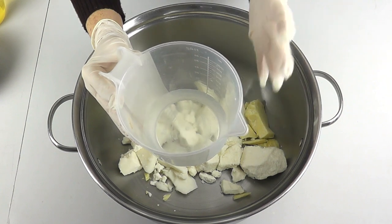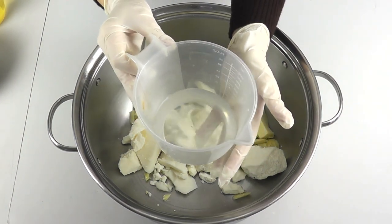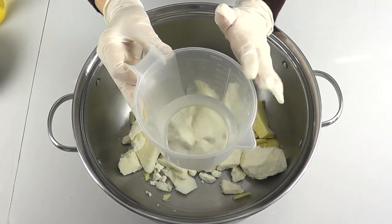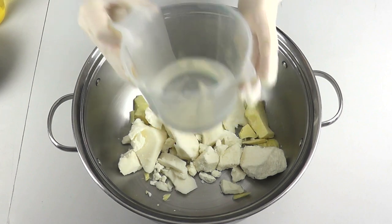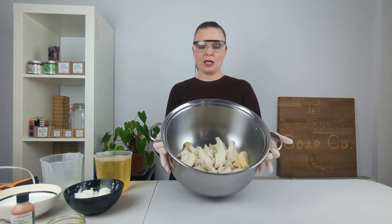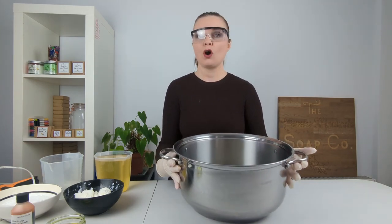We actually replace 50 percent of the water weight in our recipes with goat's milk. You could do a full water replacement with goat's milk, but we like to do 50/50 because it works well for us and it incorporates quite nicely. So we do 50 percent water and 50 percent goat's milk when we are making our goat's milk soaps.